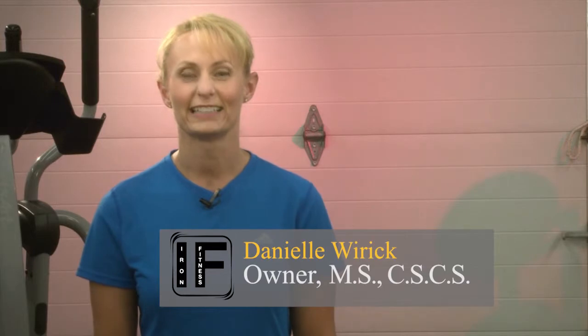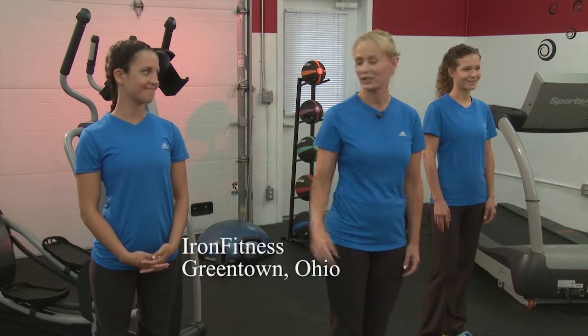Hi everyone, I'm Danielle Weilich, I'm the owner of Iron Fitness Personal Training and we're here today at Iron Fitness with two of our certified fitness trainers, Shelly Miller and Hannah Alderfer, and we're going to take you through a workout that we developed primarily for those who've had a new baby and want to get their function, control, and look of their core back.